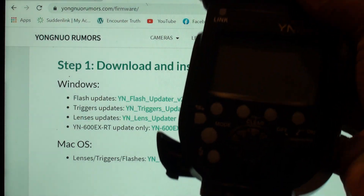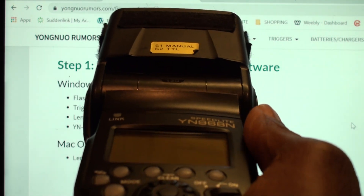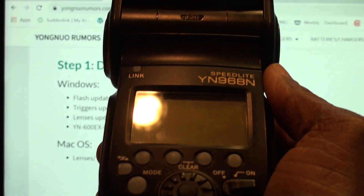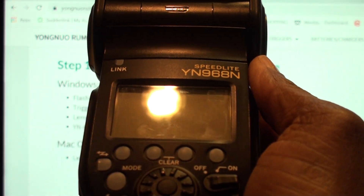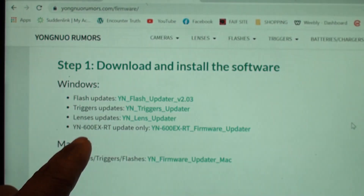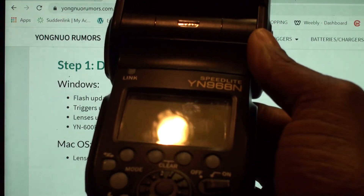And here's the weird thing: the YN968N, being what it is, it's not just a flash — it's a trigger. You would never probably think that you need to use the trigger utility. But the bottom line is you must use the trigger utility to update this flash.